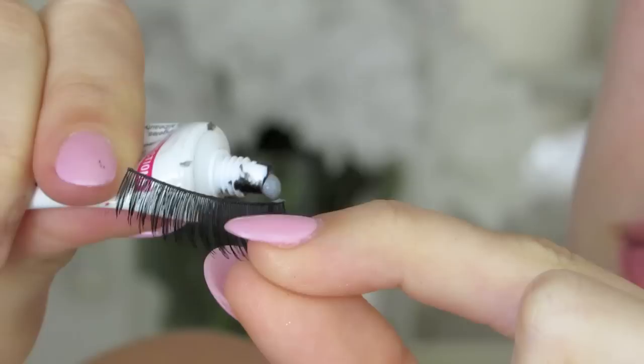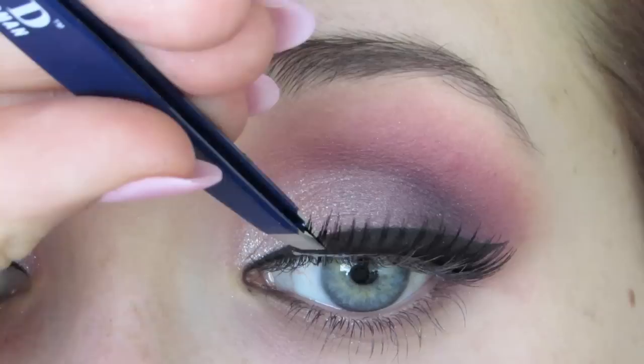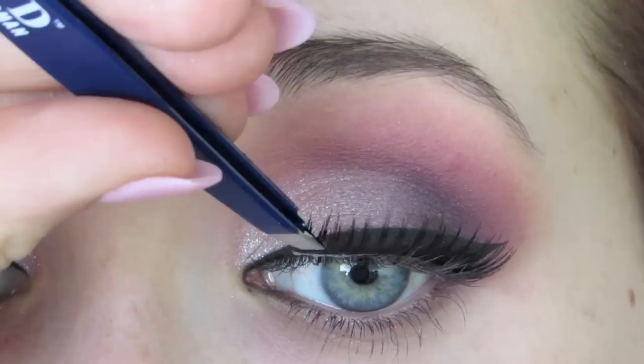Then I'm going to use number 15 lashes by Red Cherry, changing it up. I'm using the Duo Waterproof Glue. I know I got a huge glob on that, but you still want to apply it really thinly. And then I just use my tweezers to pop it on. If you guys want to see a lash video — I know a few of you requested it — I could try to do that soon.